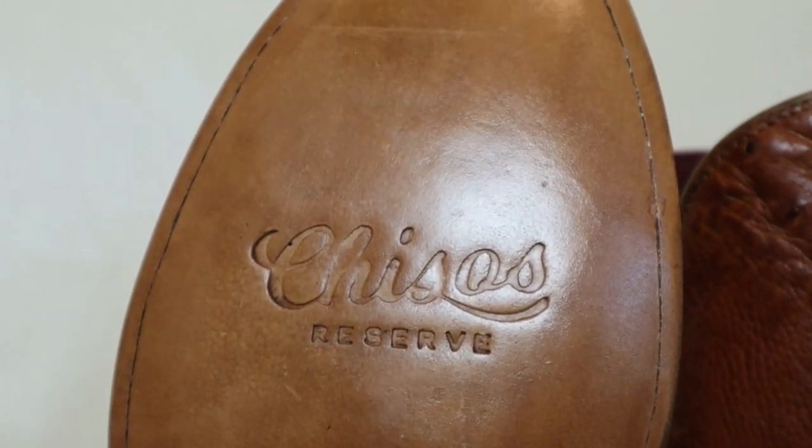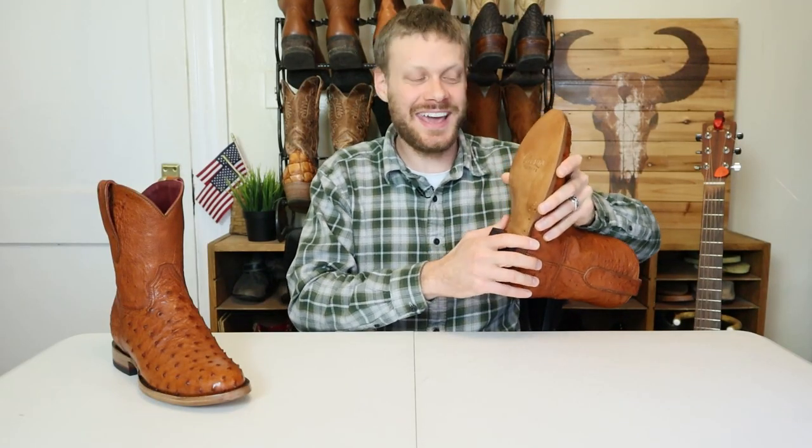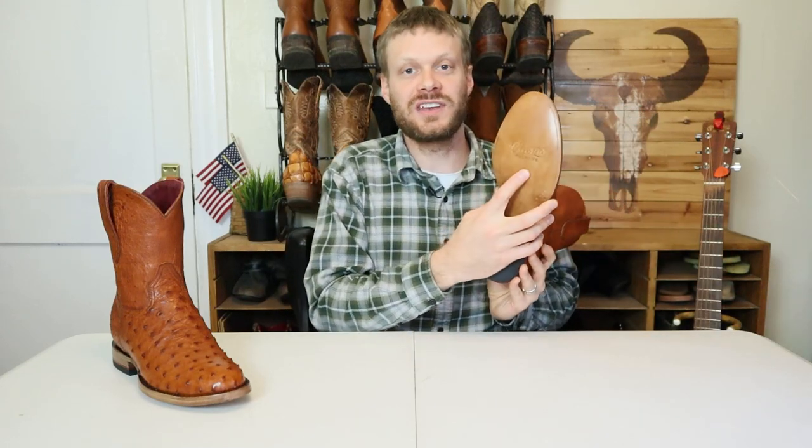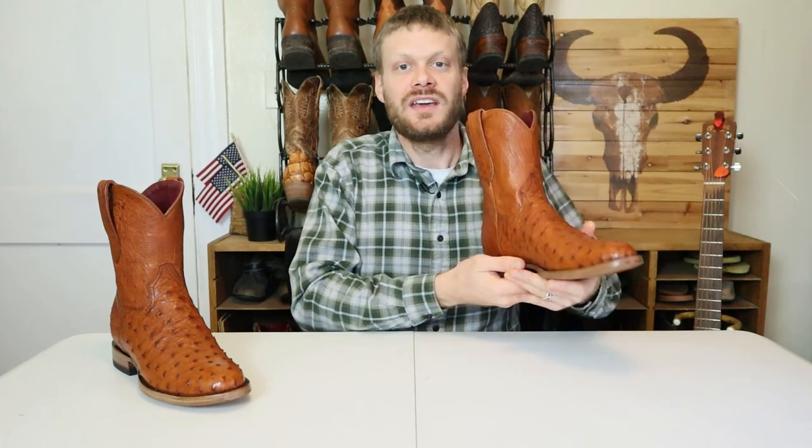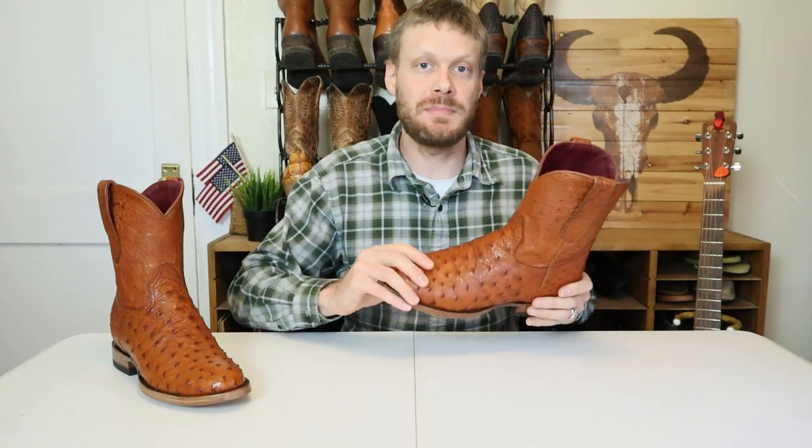This is their second Reserve boot — the first one was the alligator, and this time it's ostrich all around. So this is definitely a special boot and maybe a limited run. I believe Will told me they're only making 50 to begin with.